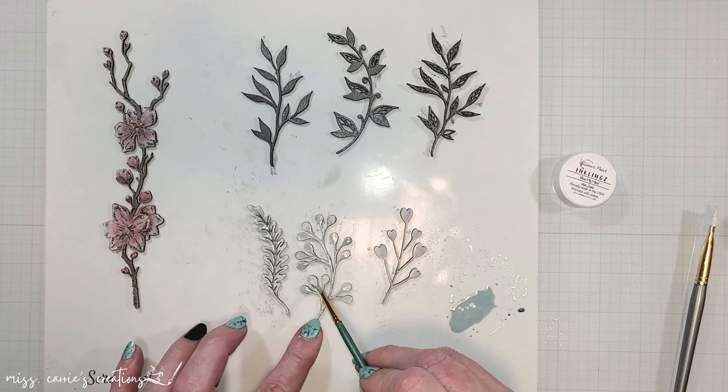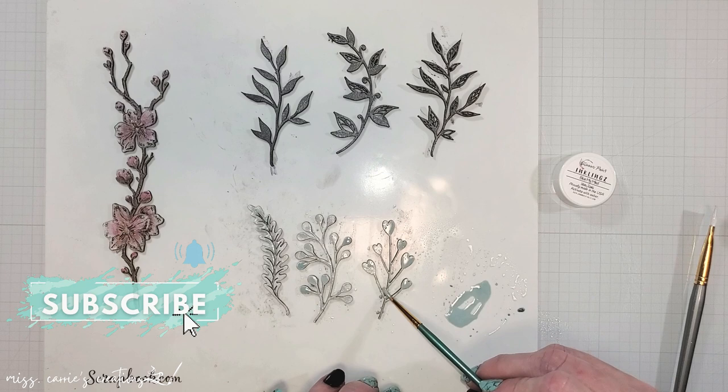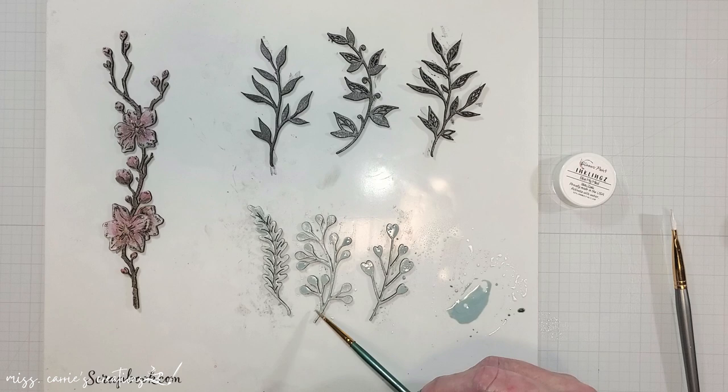While I finish adding color to all of these botanical pieces, I would love it if you tapped that subscribe button and let me know in the comments that you are new here. If you are already a subscriber and you are enjoying this video, go ahead and tap that thumbs up button or let me know in the comments if you learned something new today.